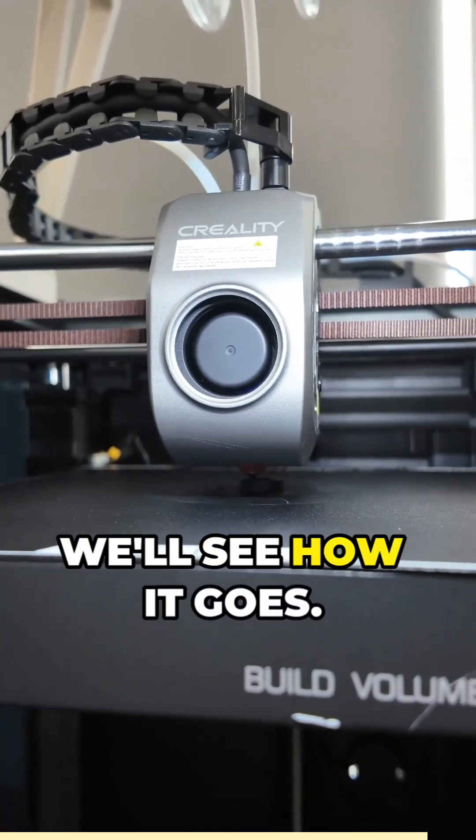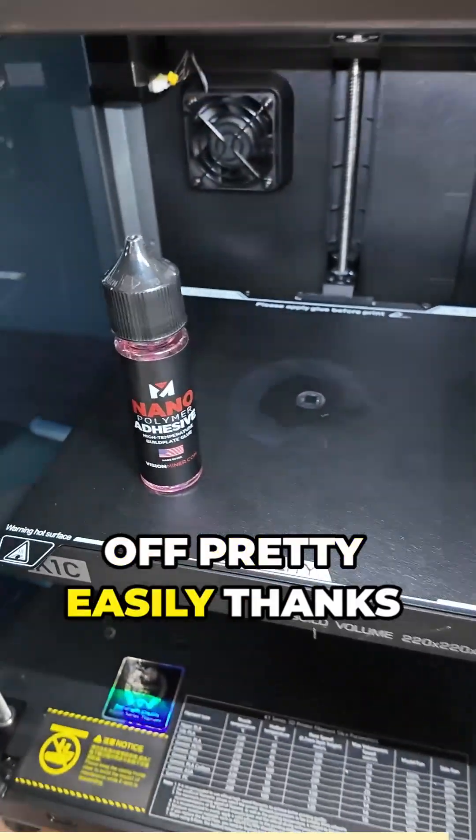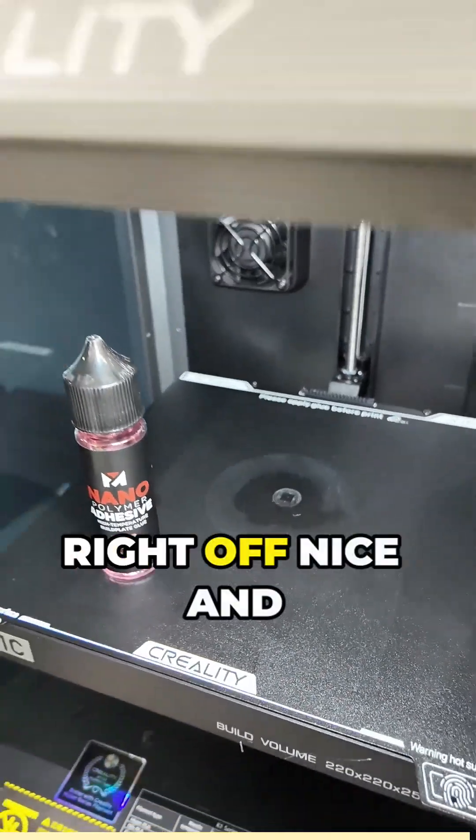I just started it, and we'll see how it goes. And there we go — that print was successful. It came off pretty easily thanks to this nano adhesive, and that little bit of residue will just wipe right off nice and clean.